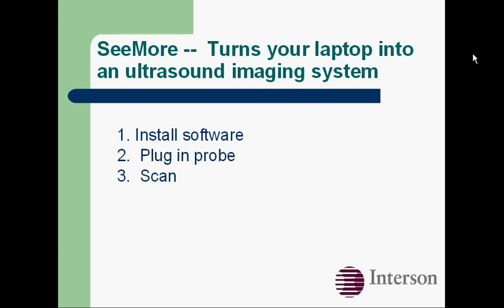There are three easy steps that turn your laptop or netbook into an ultrasound imaging system: you install our software, plug in the probe, and scan.